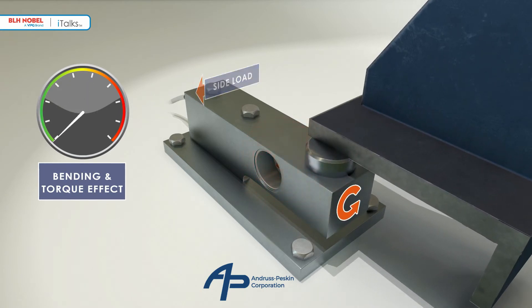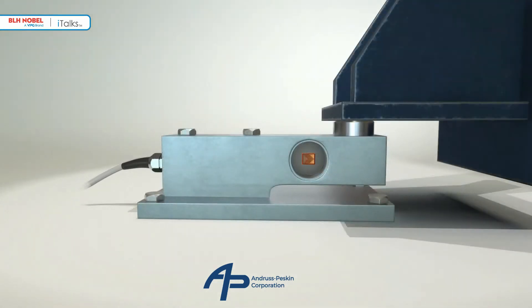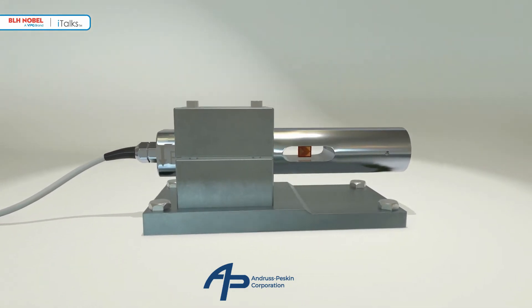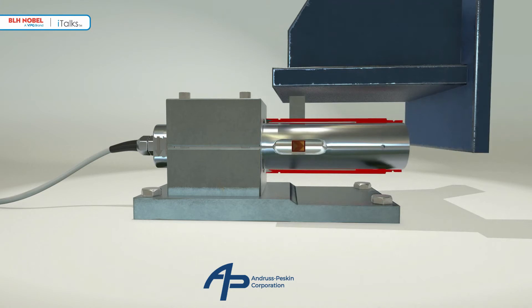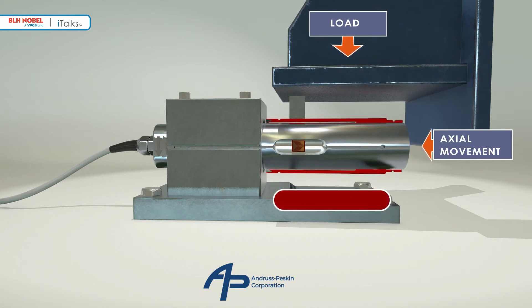Simple shear force load cells work well in ideal conditions and most have excellent specifications on paper. BLH Nobel weighing systems invented a unique load cell that continues to deliver great performance even when conditions are far from ideal. We call it the KISS load cell. The KISS load cell has a circular and symmetrical measuring element. It also has a sleeve which fits concentrically over the measuring element. This sleeve is the key to the KISS principle and was patented by BLH Nobel weighing systems. It allows the loads to be applied in line with the strain gauges.